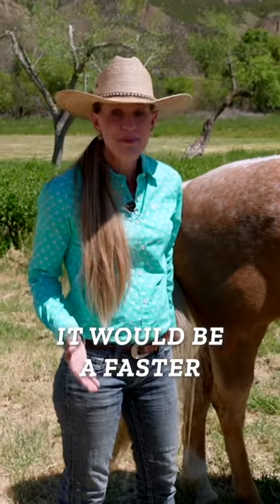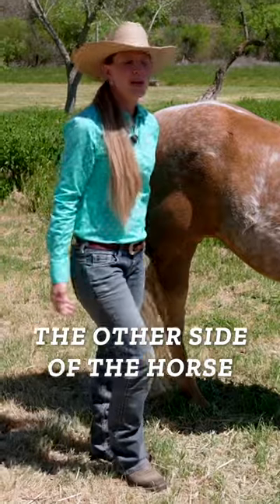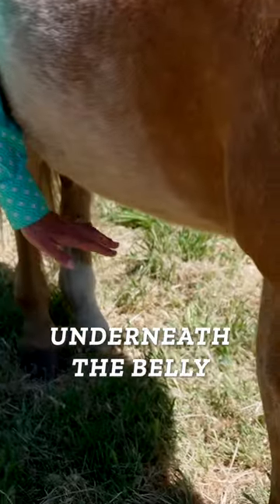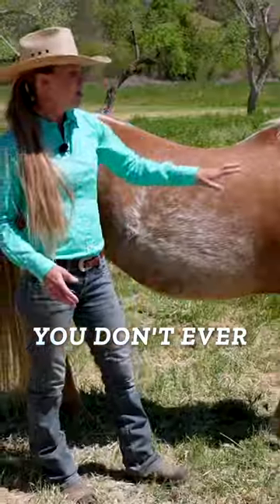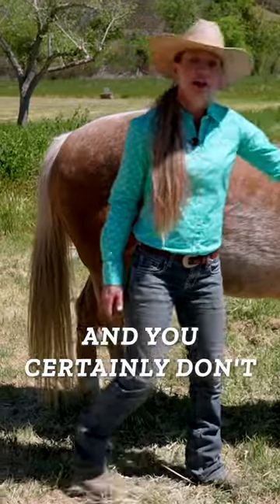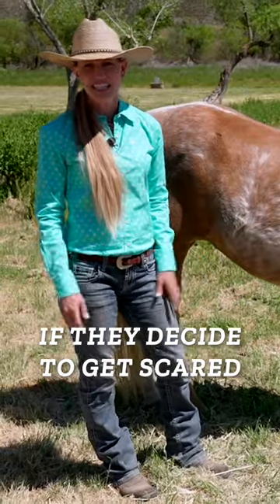Even though it seems like it would be a faster, easier way to get to the other side of the horse, we never ever go underneath the belly or under the neck in front of the horse. You don't ever want to get squished between a horse and a wall, and you certainly don't want to be underneath all four feet if they decide to get scared.